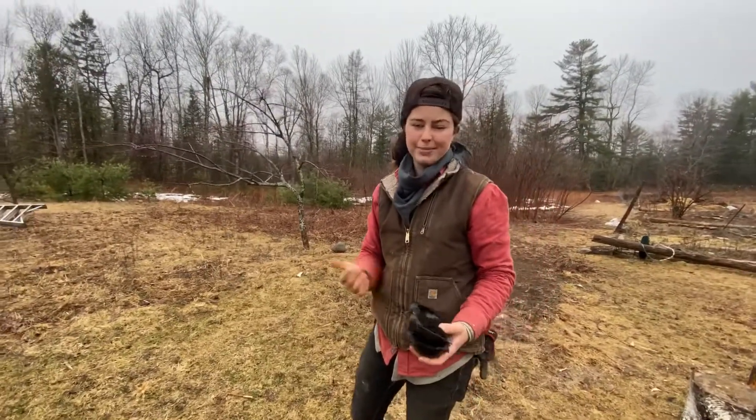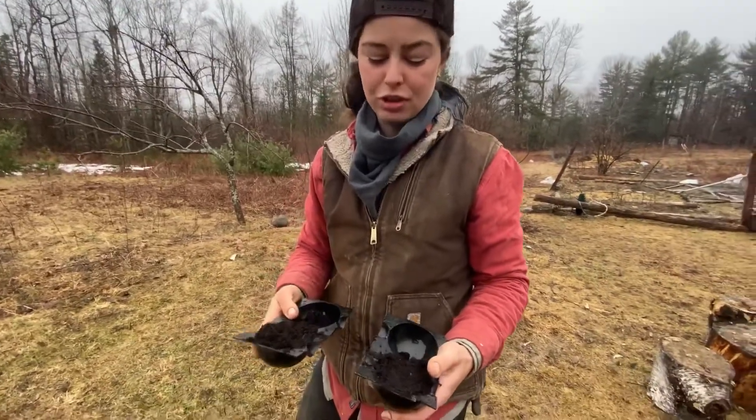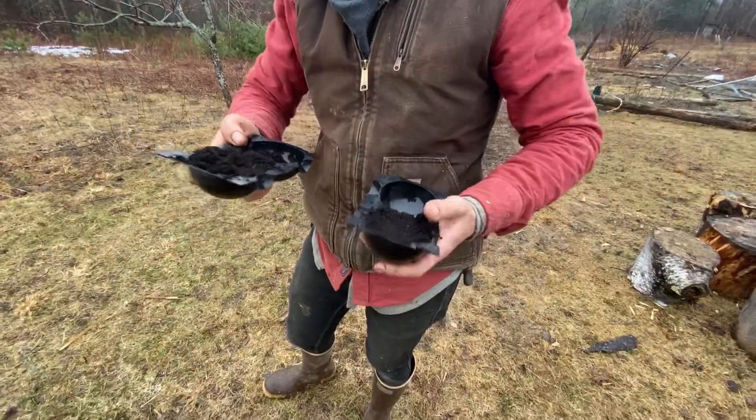Hey everybody! So Samantha here, Fields Homestead. I'm really excited. So today I'm gonna try two different ways of propagating fruit trees.